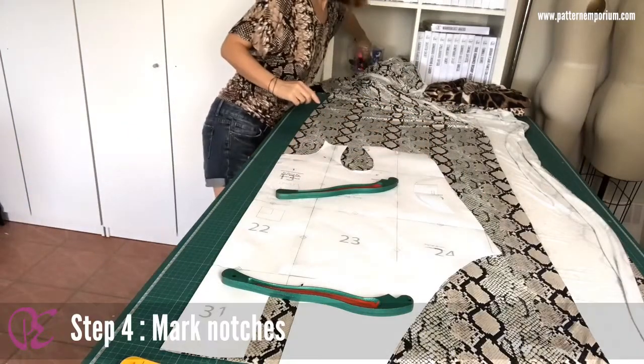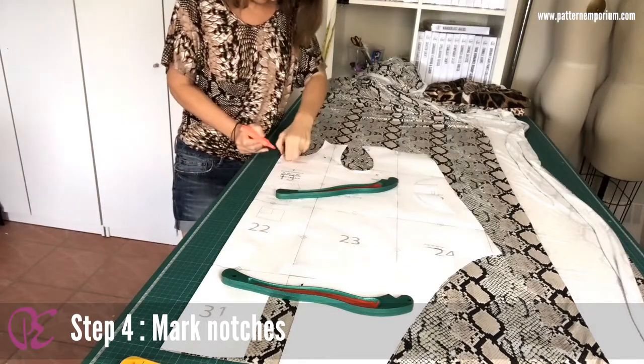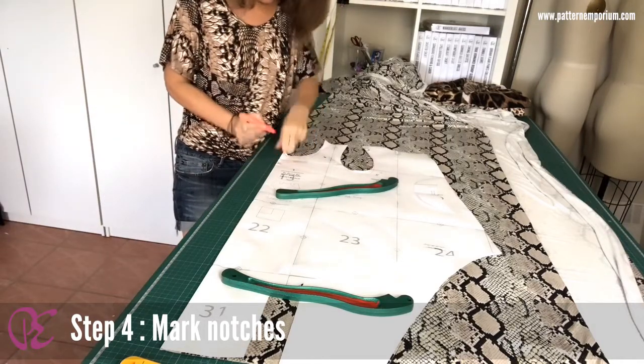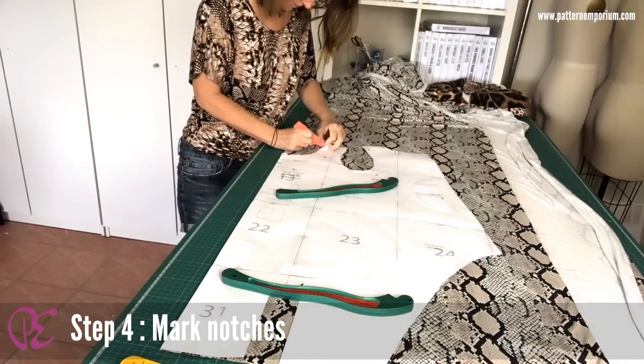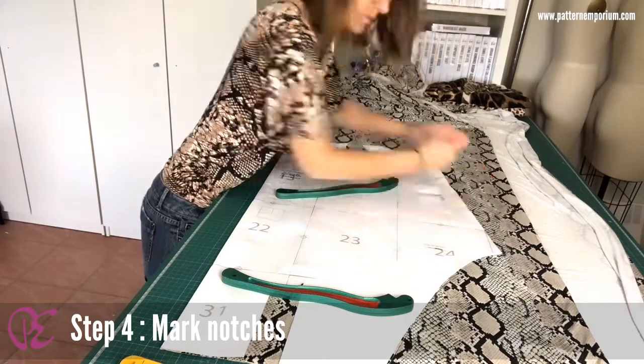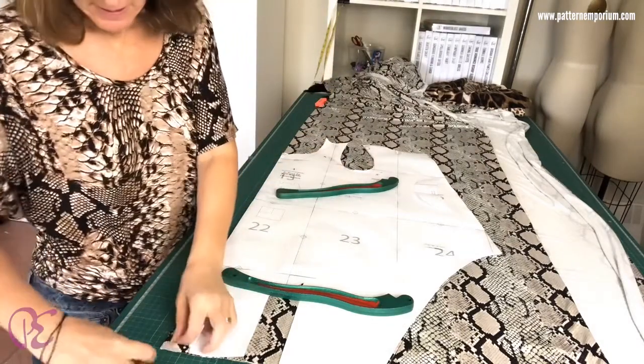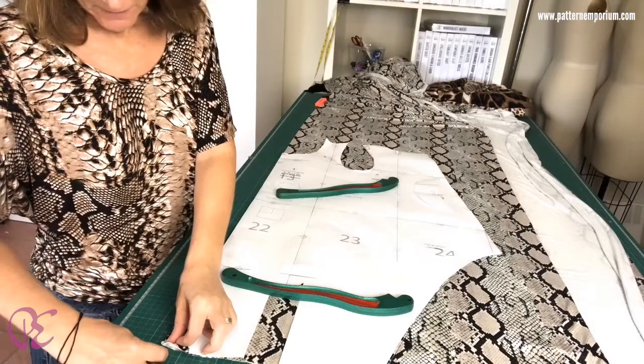Then mark in your notches. Then grab a pin and just pop it down the bottom here at center front.